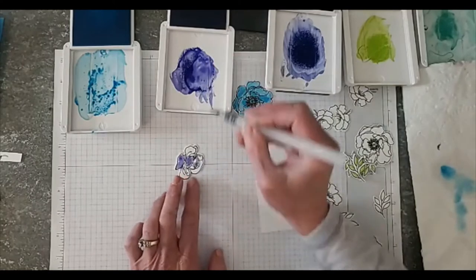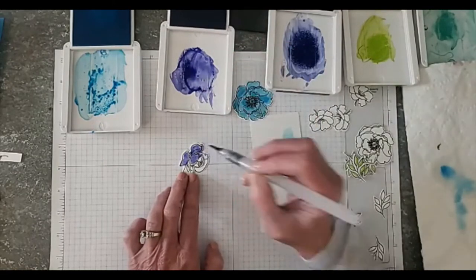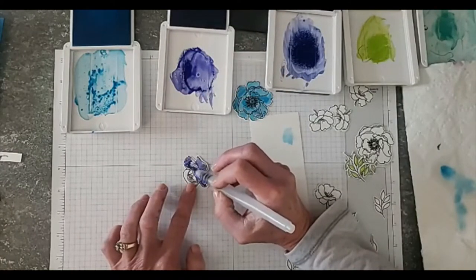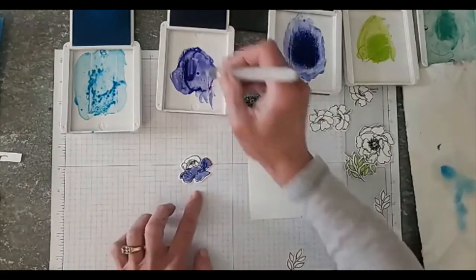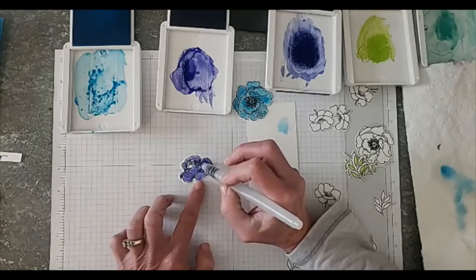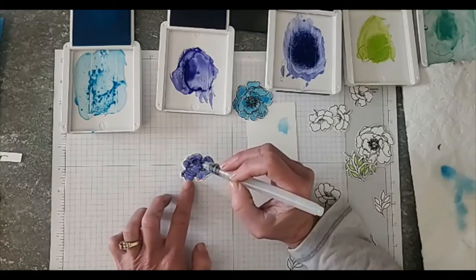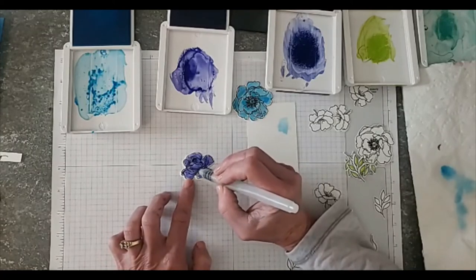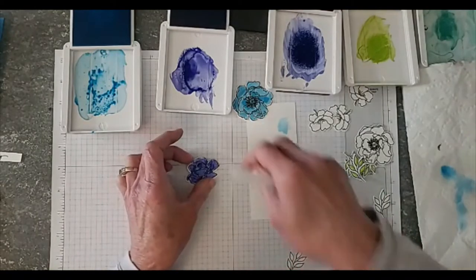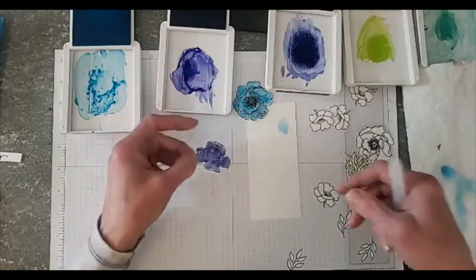I'm just letting the color flow in there, and I actually didn't test this out ahead of time, but it looks like the color is going on pretty well — actually a little better than the Tahitian Tide. If you guys have questions, feel free to ask; I'll go back and answer them later. You can see I left some white space in there, and it's still drying a little bit so I'm going to put it off to the side.